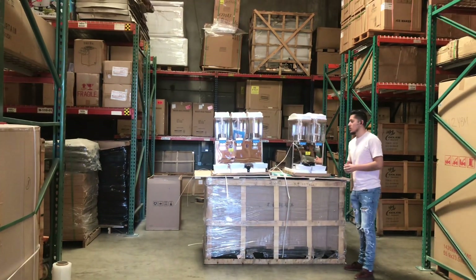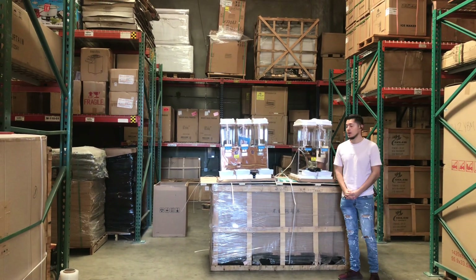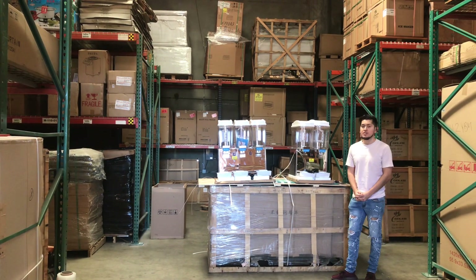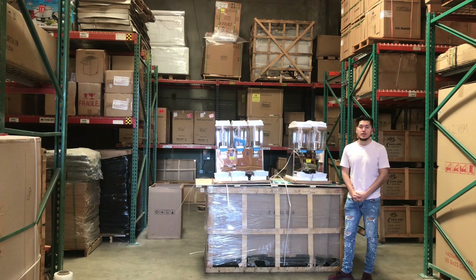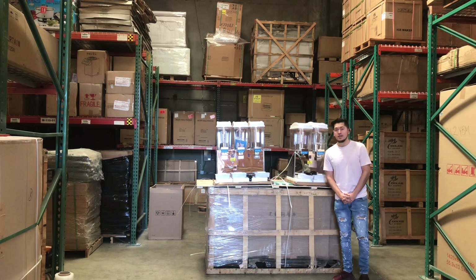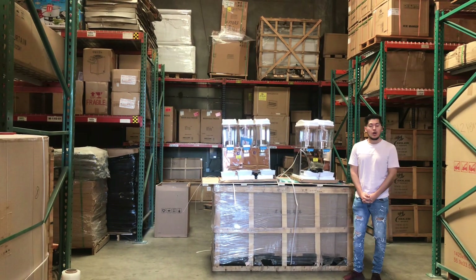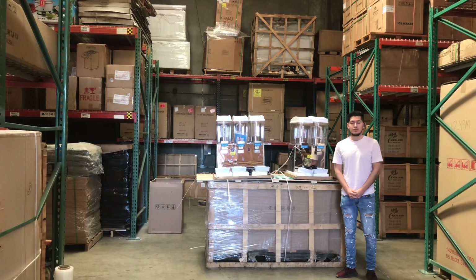If you have any other questions or are interested in one of these units, go on our website, dealerdeco.usa.com. We'll have more information regarding these beverage dispensers, including the price for each one. You can also make a purchase on our website. If you have any other questions, feel free to give us a call and we'll help you out. Thank you for watching.